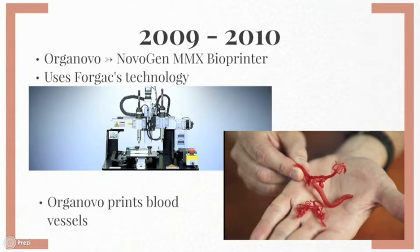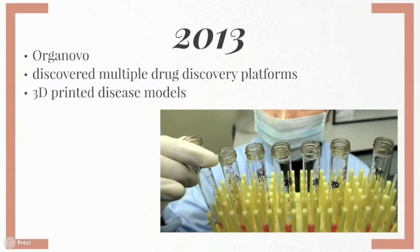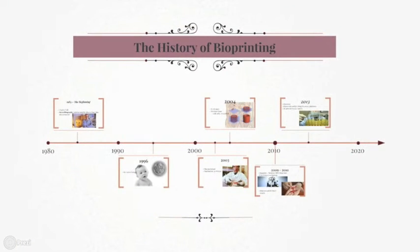Then in 2010, Organovo created the first blood vessels to be bioprinted, using cells cultured from a single person. In more recent developments, Organovo has succeeded in developing multiple drug discovery platforms, such as 3D bioprinted disease models made from human cells. Now you have a brief history of bioprinting, and now we can get into the fun stuff.